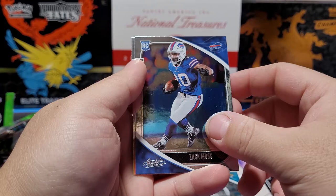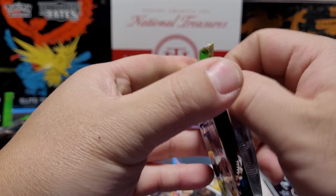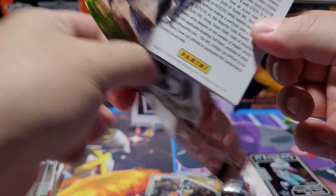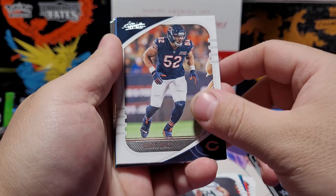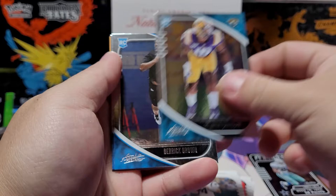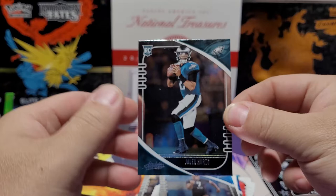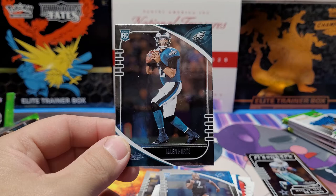Laviska Shenault Jr. Zach Moss — took a lot of my fantasy points away because I had Devin Singletary. Joe Burrow — Joey B — there we go! We've got all four quarterbacks from the first round of the 2020 draft class, that's a good sign. Bobby Wagner, Khalil Mack, Keenan Allen, Jared Stidham. Clelin Ferrell, Derrick Brown, Quintez Cephus, and Jalen Hurts — another good card!